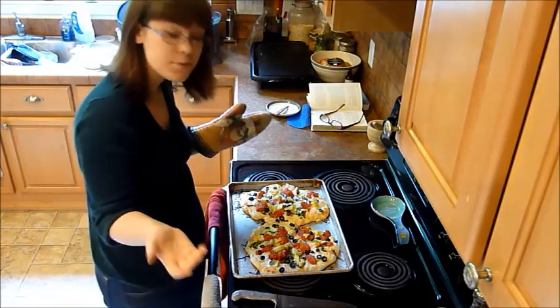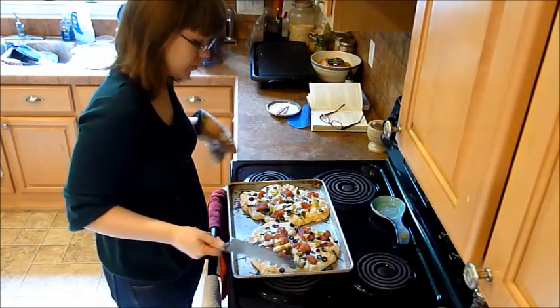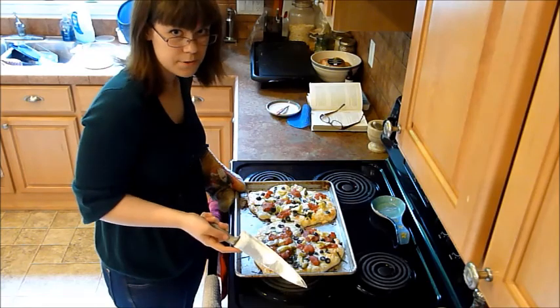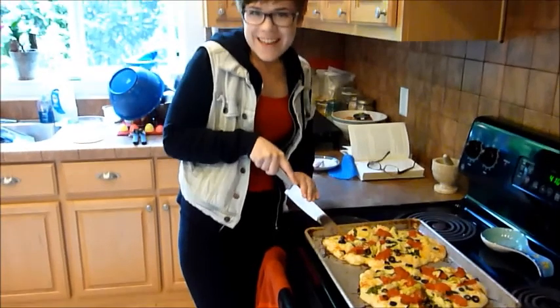Now let your pizzas cool. You can cut them now or later, whatever you like. Serve them to your family and enjoy. Make sure you clean your kitchen after this — it's a pretty easy fix with just a cookie sheet and some utensils.